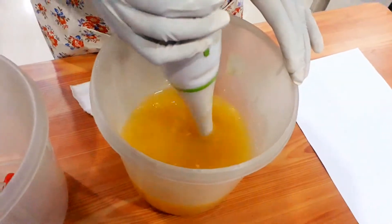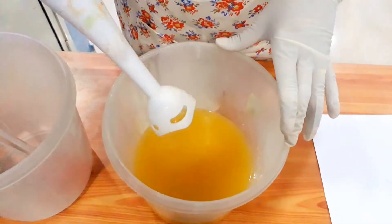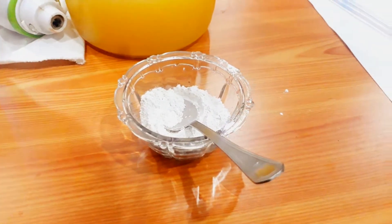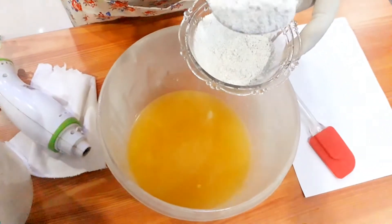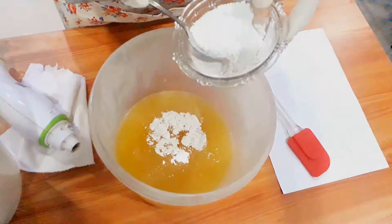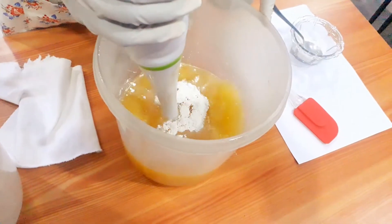The blending process is going on. Use a blender that you keep only for soap making. This is kaolin clay powder, which acts as a firming agent for the skin, removes clogged pores, and I mix it into the soap to thicken it. You need to blend it well.